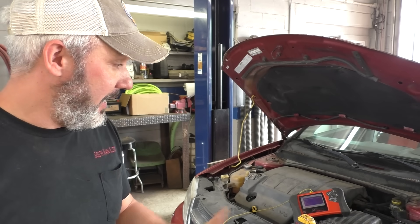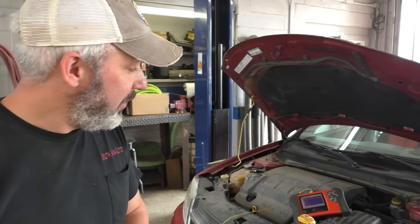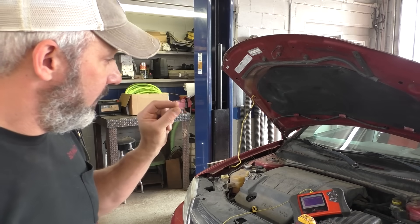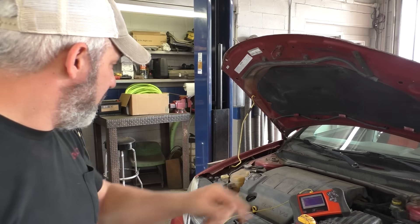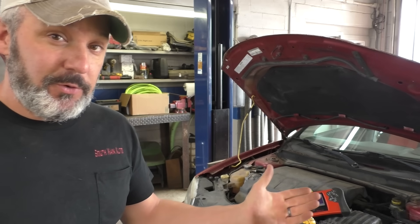We did a parasitic draw test yesterday and didn't see anything significant — it was only around 20 milliamps, pretty low, nothing that's going to kill the battery overnight. I can see they've cleaned up the ground wire up here, and like I mentioned they changed a few components. However, I think we have a pretty basic problem of voltage drop.